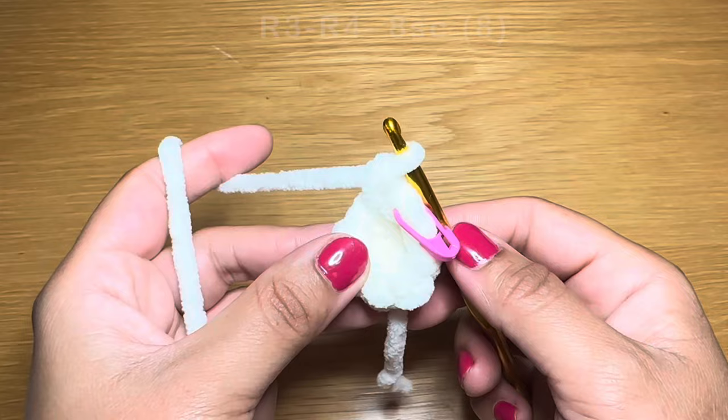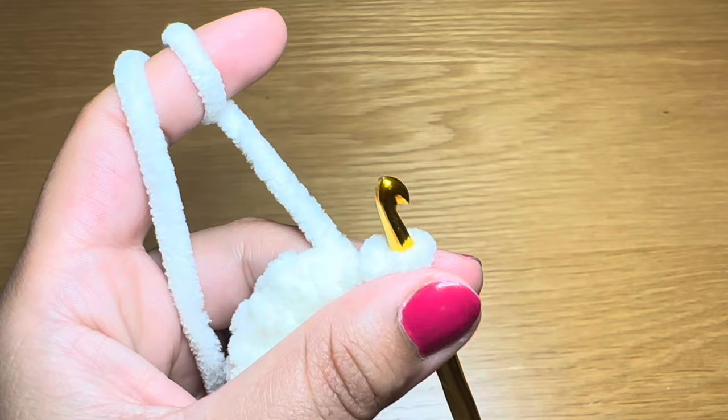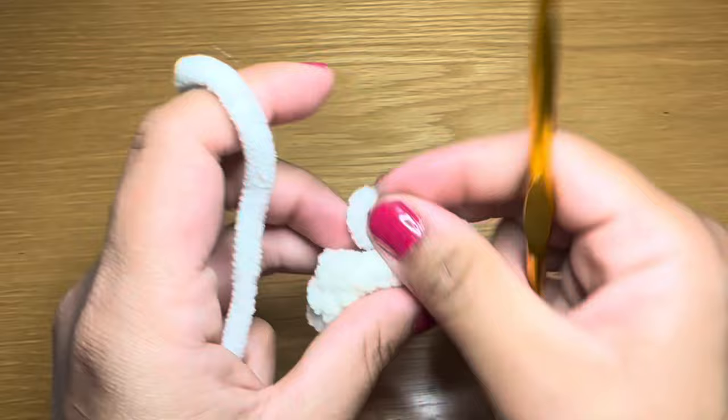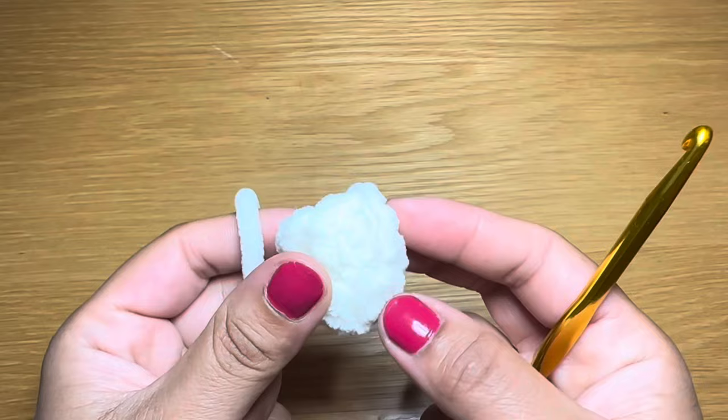After three rounds of single crochet your stitch count should still be eight. We're going to finish this leg by working a slip stitch in our first stitch, then snip this yarn off and pull it down. This finishes one leg. Follow the same instructions to make another one, but this time you won't be snipping it off or working a slip stitch. Go ahead and work the same amount of rounds and meet me back here.